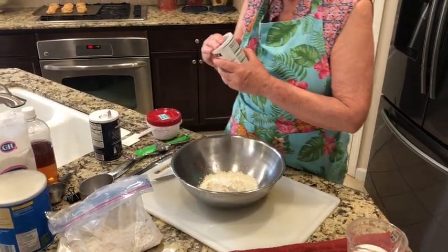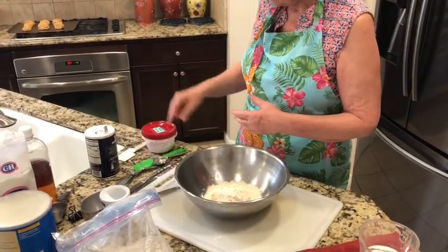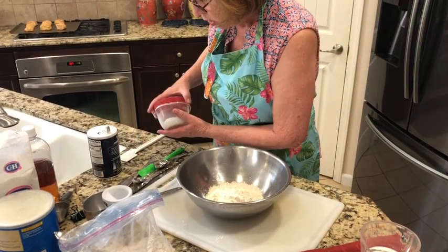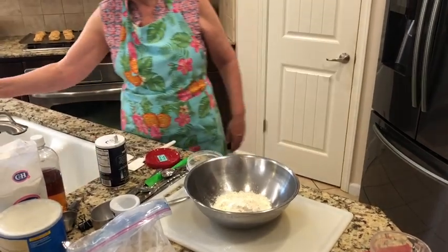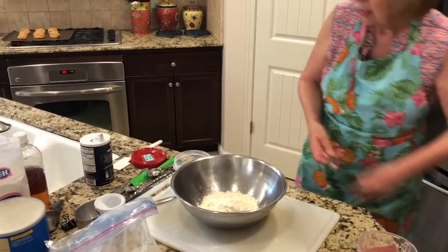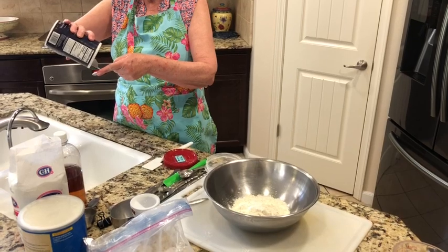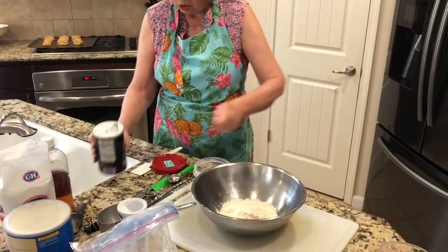Let's look at our recipe. We need a quarter teaspoon of salt. Here's my quarter teaspoon — I used it for my vinegar, so I need to clean it off again. Our oven's done — that's nice. Level off the salt and pour it in.